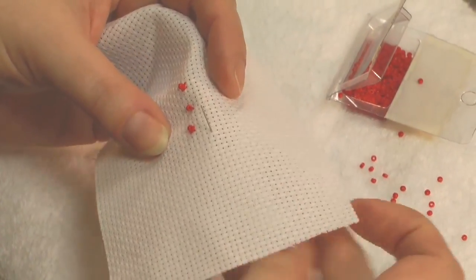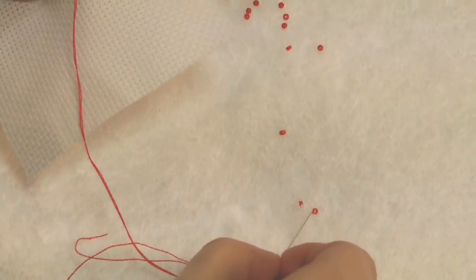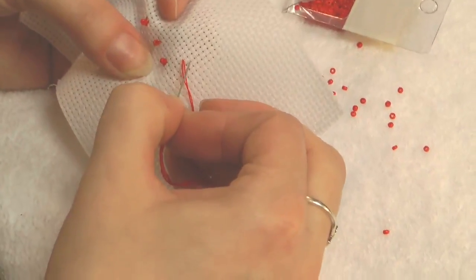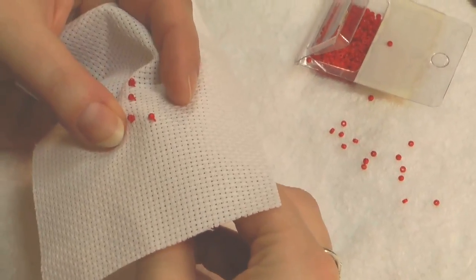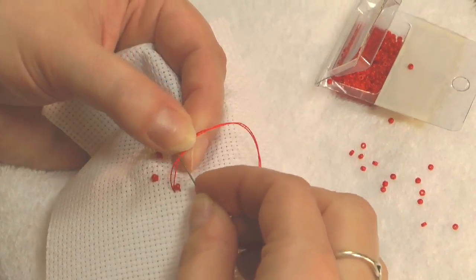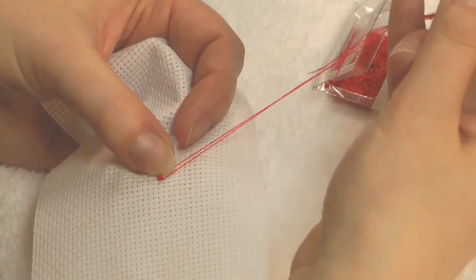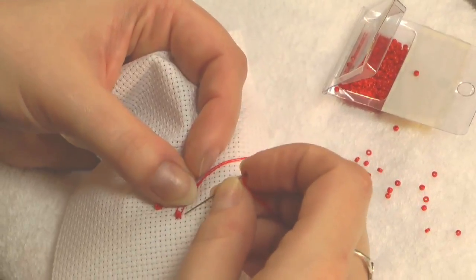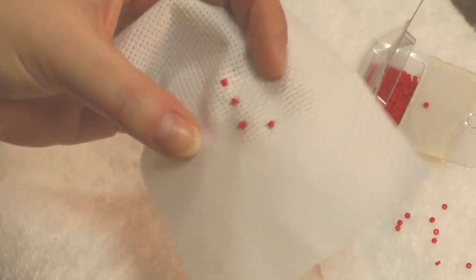Let me show you another quick one. Here I'm going to position that bead, come up in the fabric, pick up a bead, guide it down the thread, work the first arm of the cross stitch as usual. And then that second arm, separating the thread strands out either side of the bead. You can just guide it down with a thumbnail and complete the stitch.